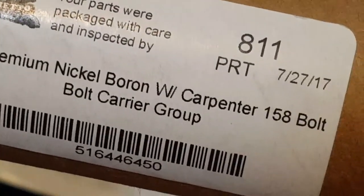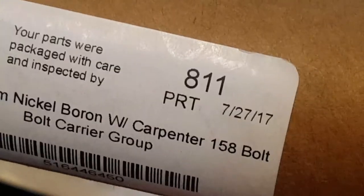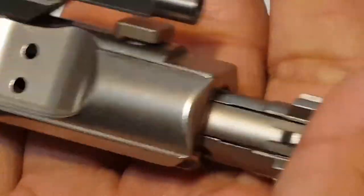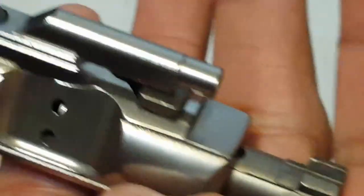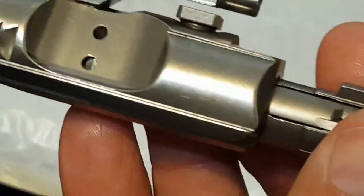It does say on it: 'Premium Nickel Boron with Carpenter 158 bolt carrier,' and it was inspected. So great. Just be aware this may or may not have the Palmetto State logo on it, but that honestly does not bother me.